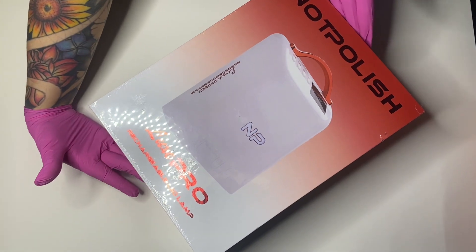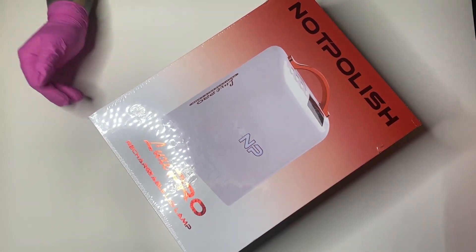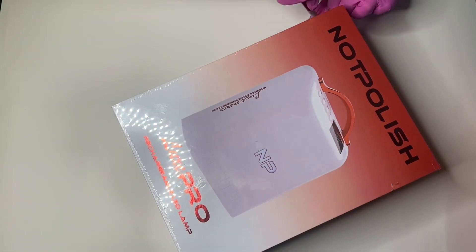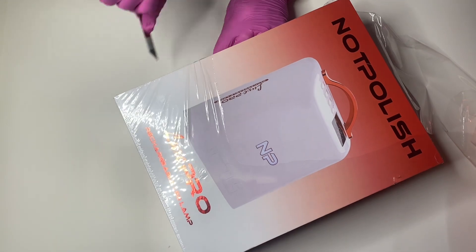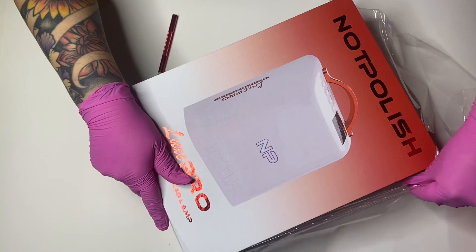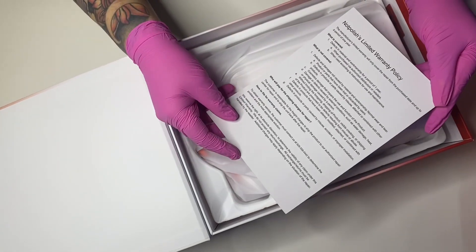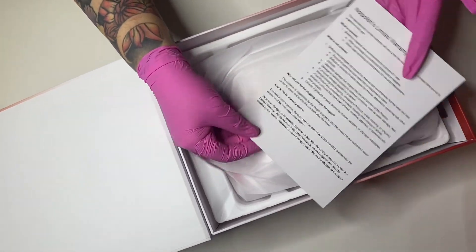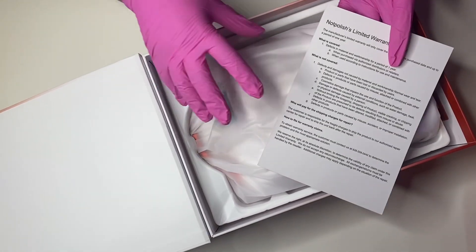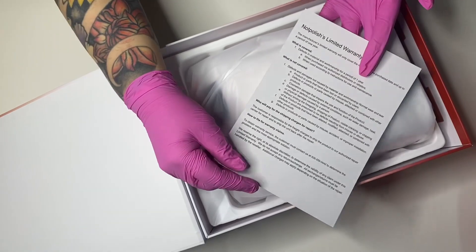And now — the new Now Polish lamp that is launching soon! It's not in stores yet, but you get to see it first hand here. Let's unbox it together! You have a limited warranty policy inside — make sure you read through it, it will give you really good information about the warranty. For all your products and tools, especially lamps and hand files, make sure you read the warranty and purchase any available protection.